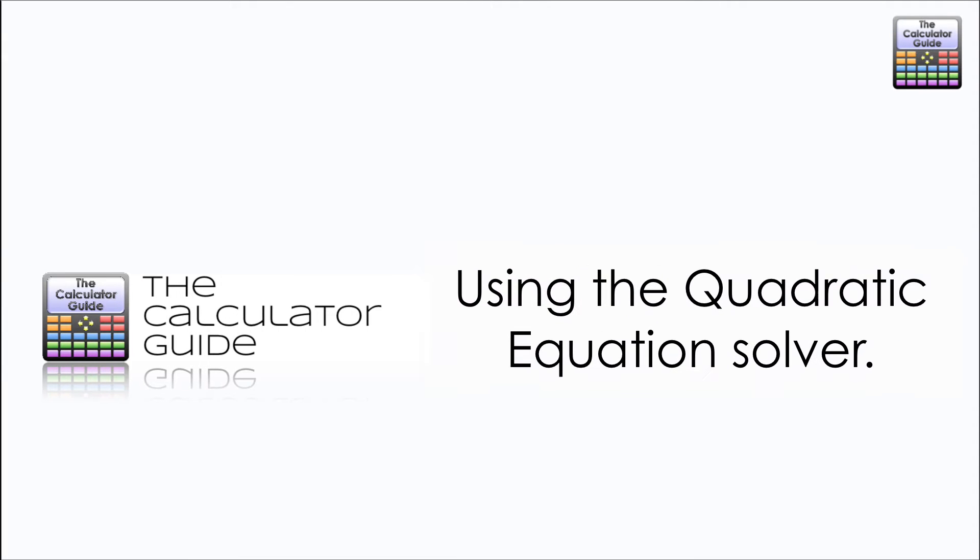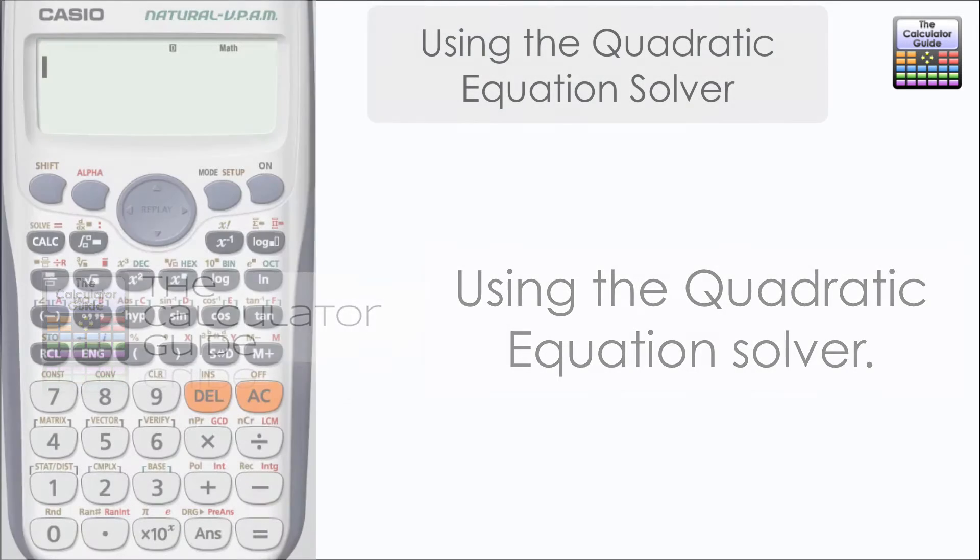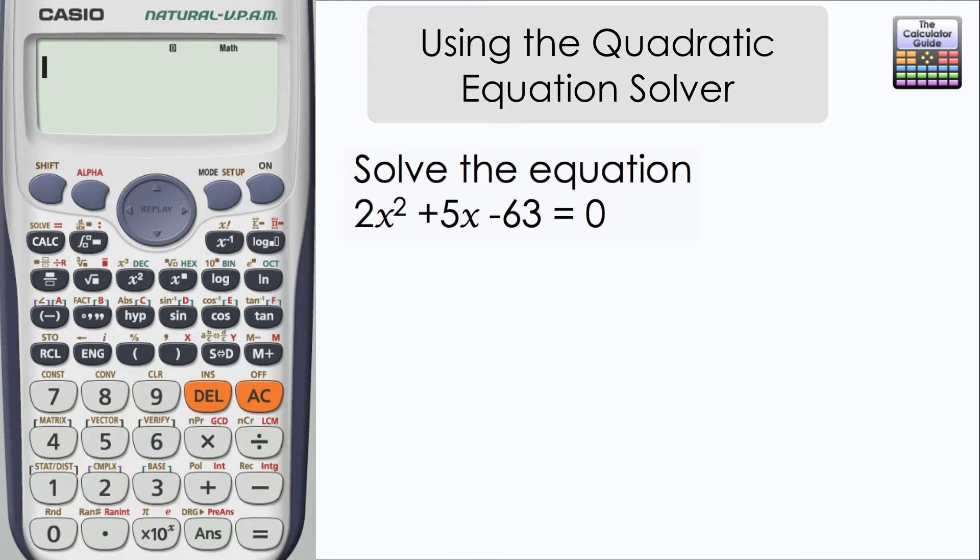In this video we're going to take a look at using the quadratic equation solver. We're going to solve the equation 2x squared plus 5x minus 63.